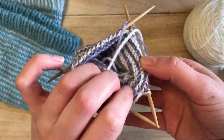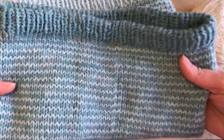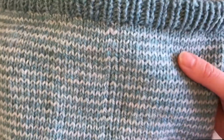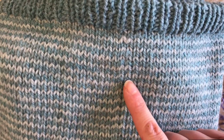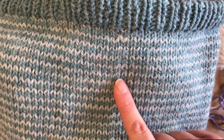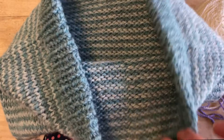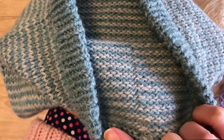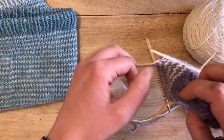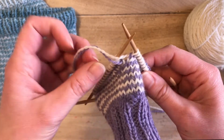It just looks normal. I came up with this method when I made my inside out upside down cowl pattern. You can see right there that's the extra stitch where I joined all those stripes, and then on the back side it's perfectly smooth. Let me show you how to do that.